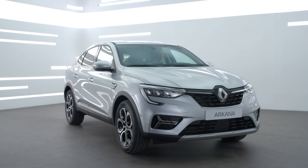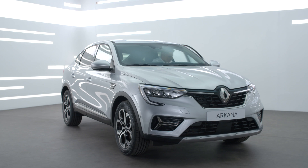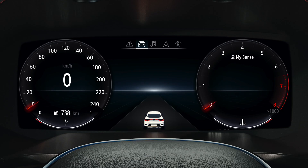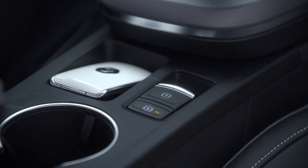In certain cases where the parking brake is not operational — such as when you open the driver's door whilst the engine is still running — an audible signal sounds and the message 'Apply the parking brake' appears on the instrument panel. In this case, pull the switch to apply the parking brake.